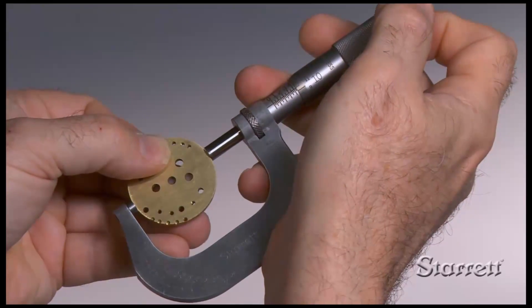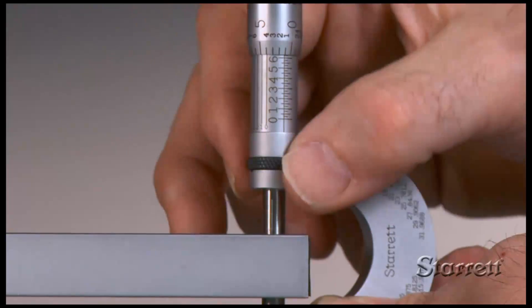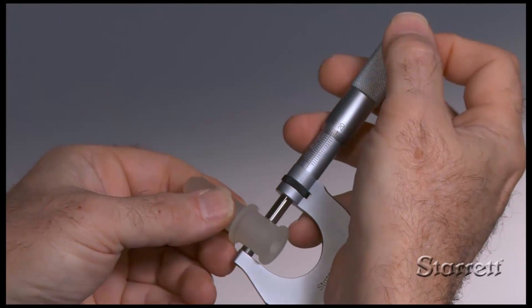With periodic adjustment and calibration, proper care, and attention to detail, you can depend upon a high-quality micrometer to provide close-tolerance measurement with exceptional accuracy for many years.